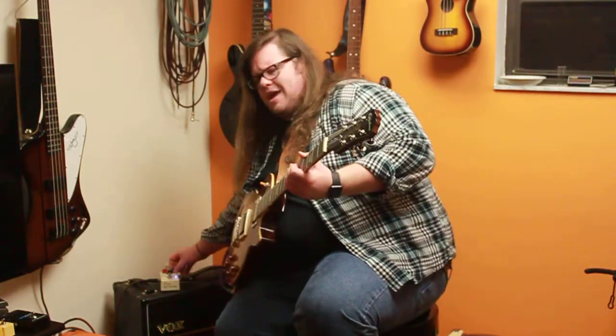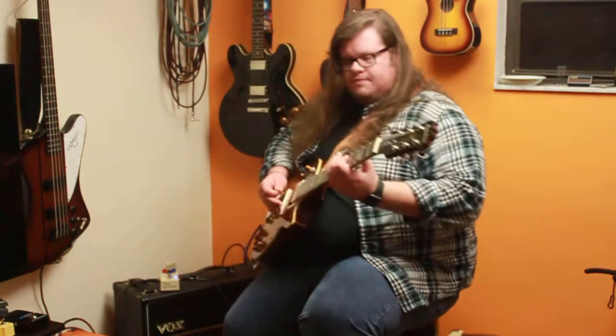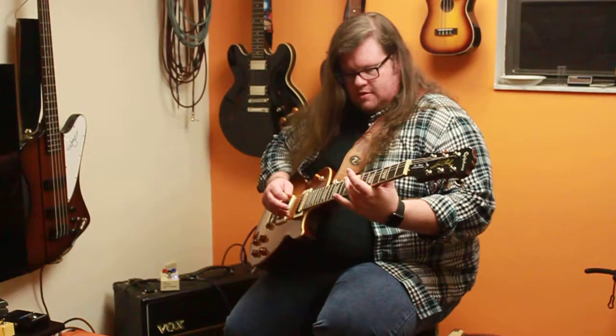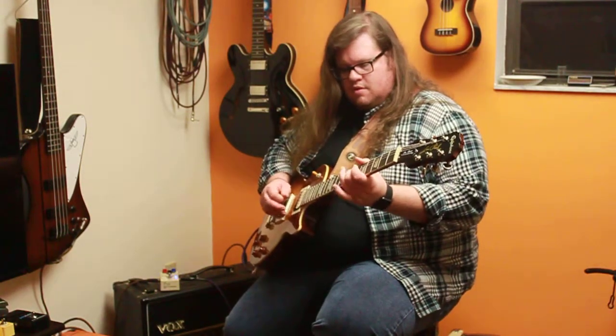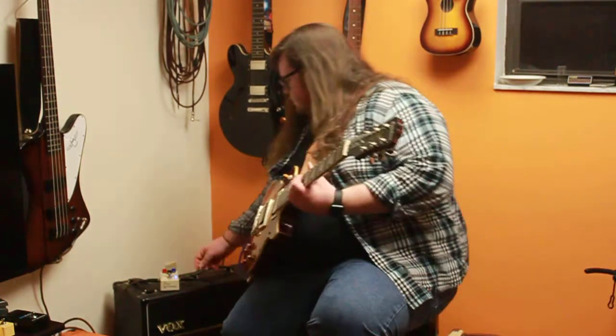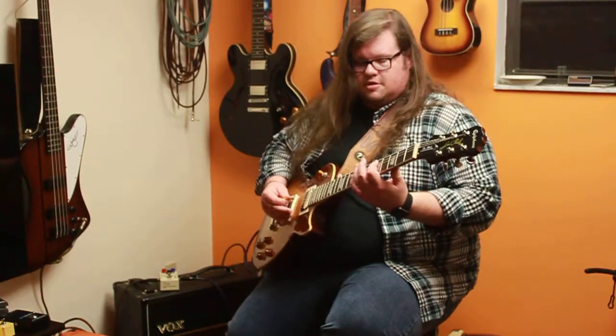And then I would probably put the gain down a little bit — we'd put the gain at about 40%. And then off, just back to your clean tone.